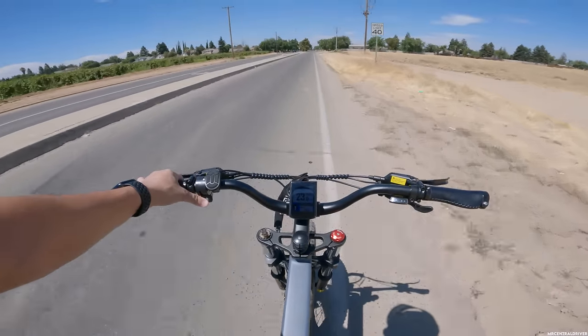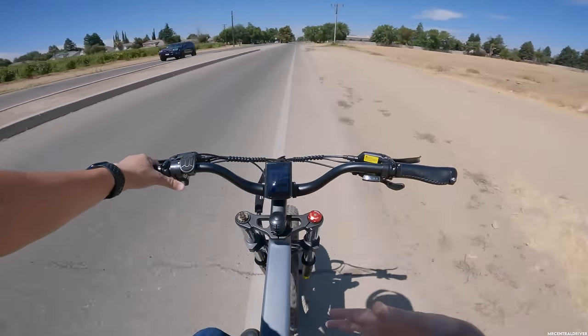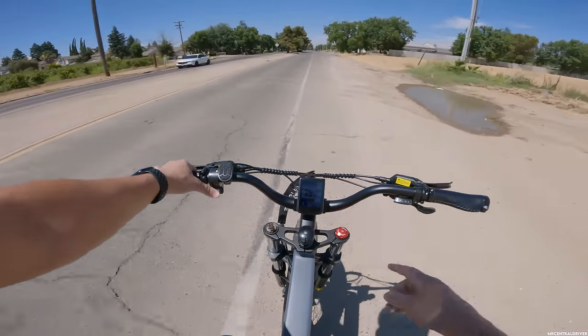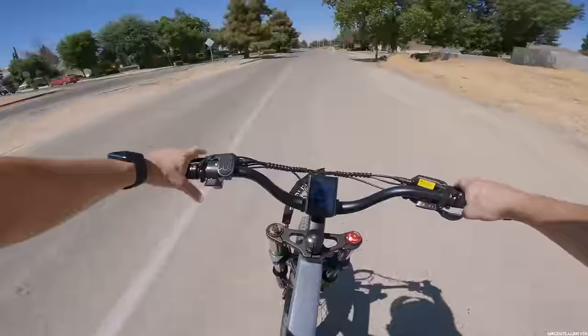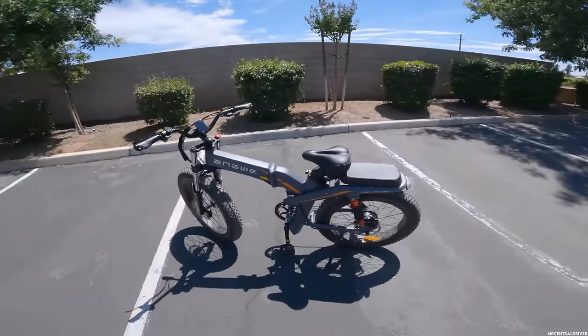We are on a triple suspension e-bike that also folds in half to compactly fit in your car, which is crazy. I'm gonna pull over here and show you what we're on right now if you didn't see it in my last video. Here she is — this is the Ingway X24.